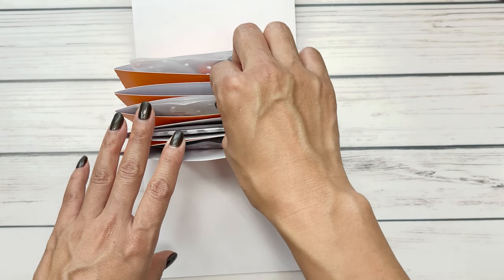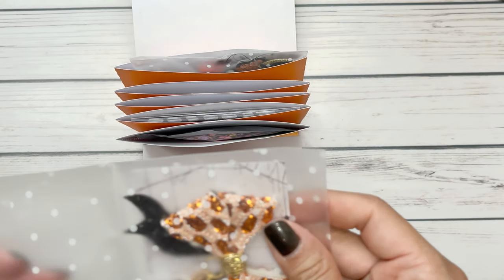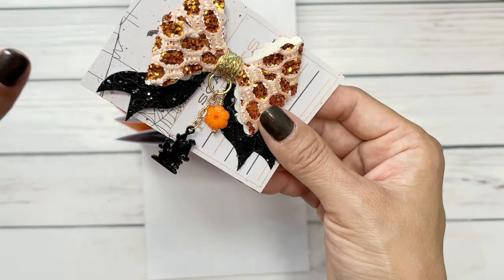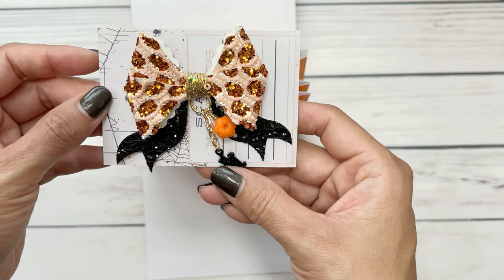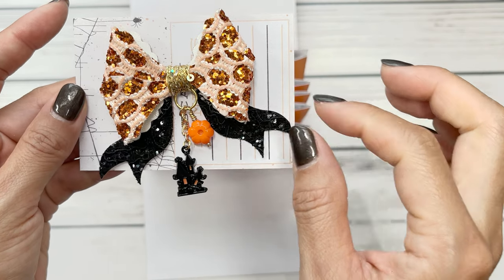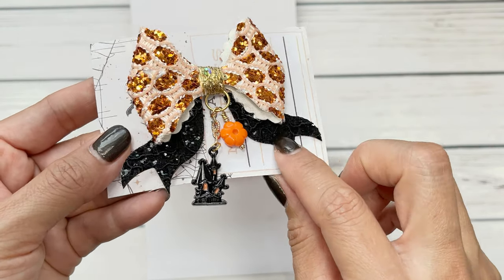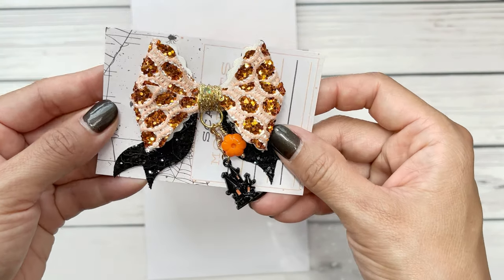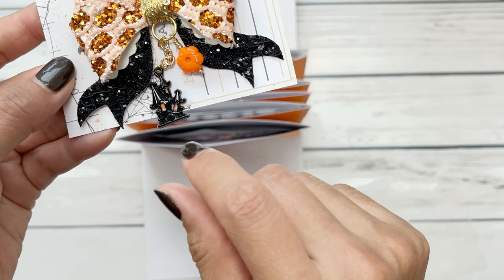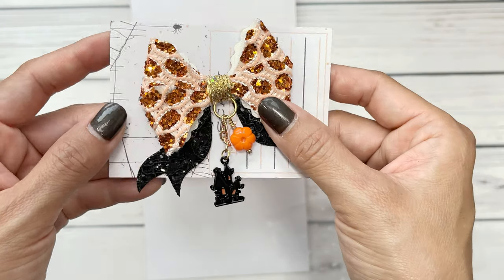I will also be sending some sweet treats along with my swap. Here is my bow. I used a new Alley bow that I just recently hauled, and I put this on some cut-aparts from the new Prima 31 collection — I figured they could use it if they wanted to. I have this darling orange glitter felt from Alley and I totally had been wanting to use it. I used that really pretty lacy black as the tails because I wanted to incorporate different textures. And then I have this fun haunted house charm from Alley, and these little — I don't know if they're flowers, but they kind of remind me of little pumpkins. So I incorporated a wire wrap and I love how these came out.